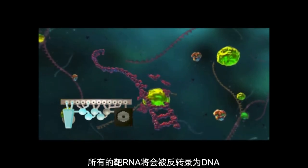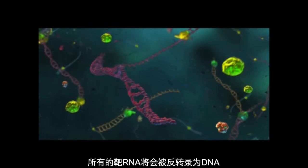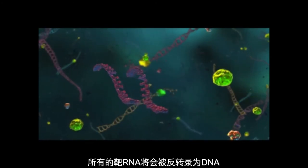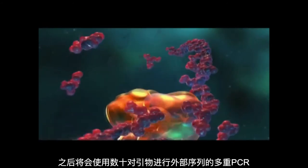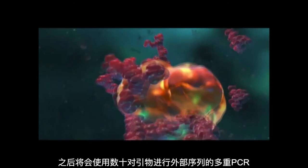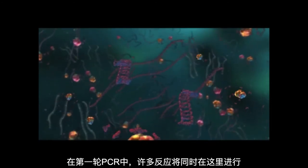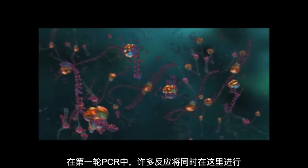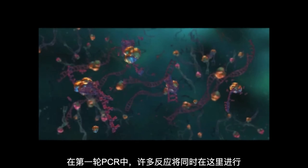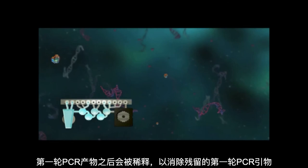A reverse transcription step is performed to convert any target RNA into DNA. This is followed by a high order multiplex PCR involving dozens of primer pairs. During this first stage PCR, many reactions simultaneously occur in this single large volume reaction. The products from the first stage PCR are then diluted to limit any remaining first stage PCR primers.